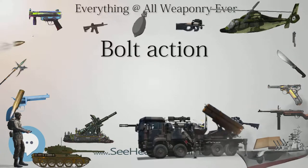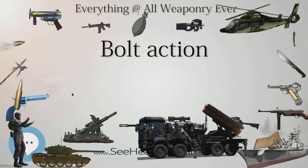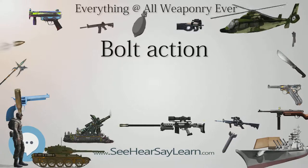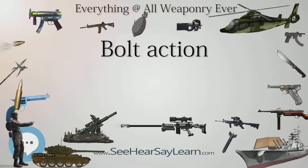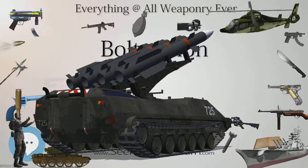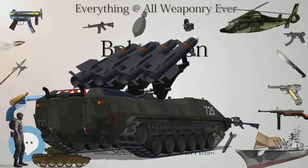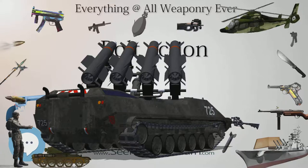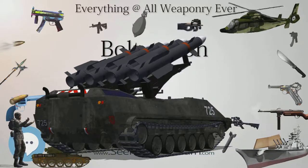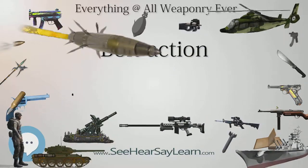The Mosin-Nagant bolt is a somewhat complicated affair, but is extremely rugged and durable, and like the Mauser uses a cock-on-open system. Although this bolt system has been rarely used in commercial sporting rifles, the Vostok brand target rifles being the most recognized, and never outside of Russia, large numbers of military surplus Mosin-Nagant rifles have been sporterized for use as hunting rifles in the years since World War II.